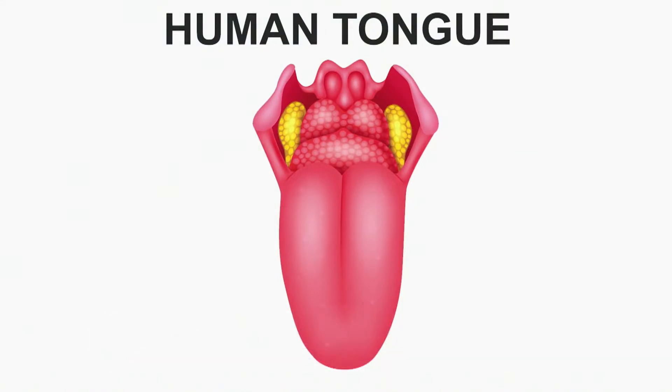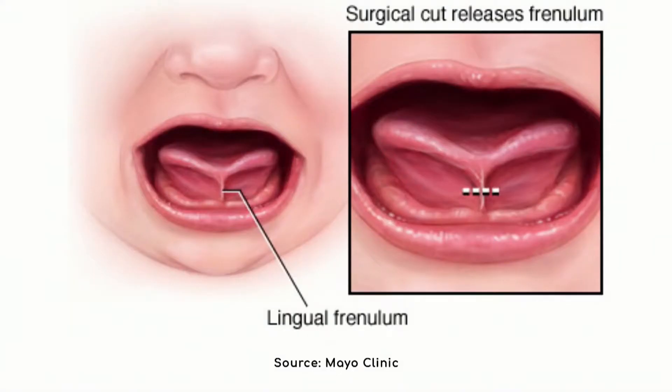If you look at this picture of the tongue, this is what people usually think of as the tongue — but that's the top of the tongue. I would like to show you the other picture, which is of the bottom of the tongue. When you lift up the tongue, there's that little piece of tissue under there, and in this case it's creating a kind of heart-shaped dip in the center of the tongue because it's too tight.